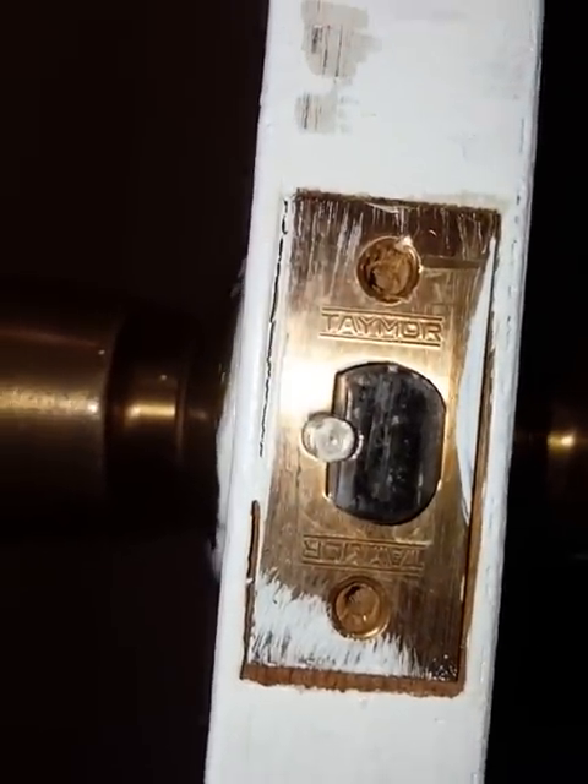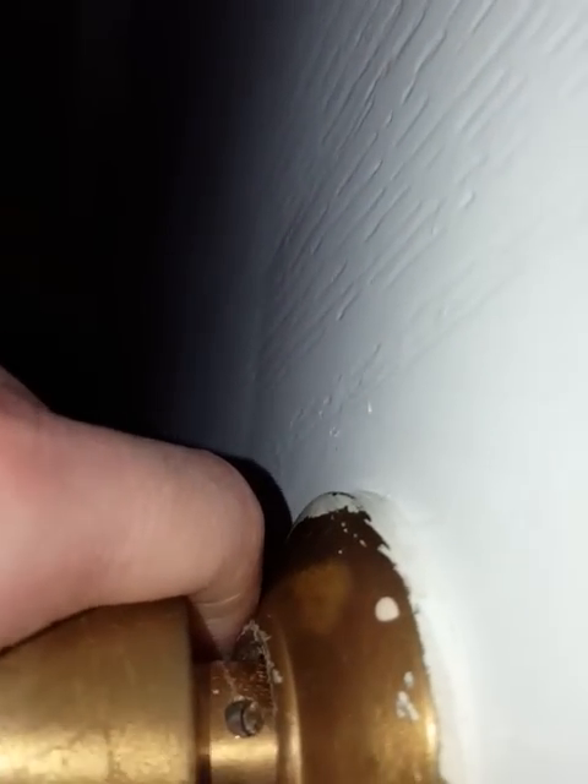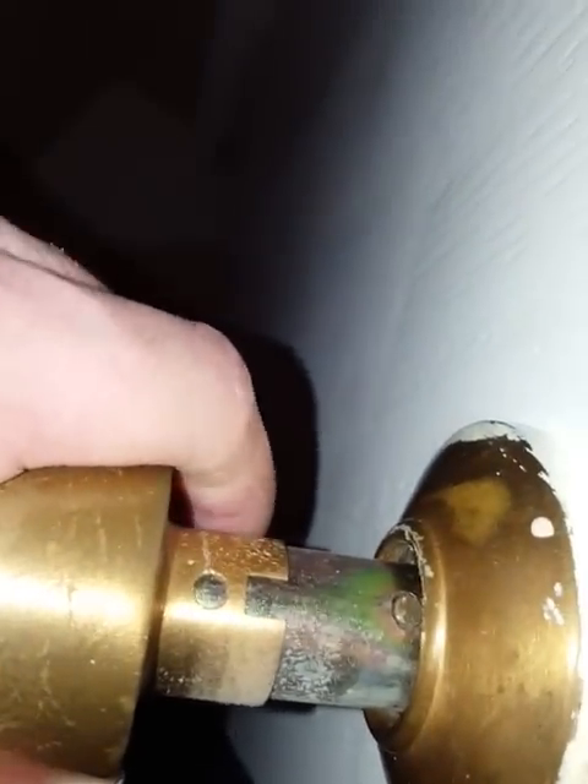This is an old Taymor lock. All you have to do is press in this black circular tab so that it's recessed, and then you're able to pull and release. So that's the little tab — you press it and you pull and release, and off it goes.